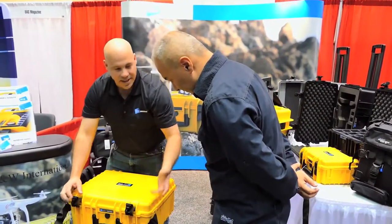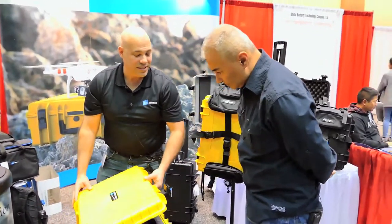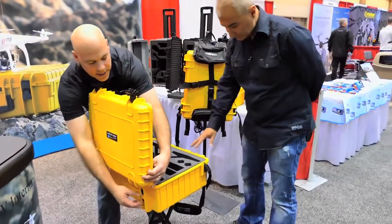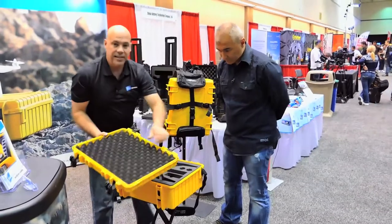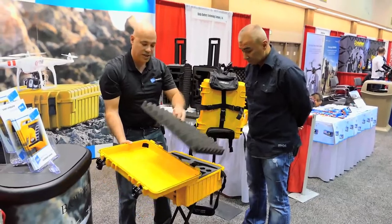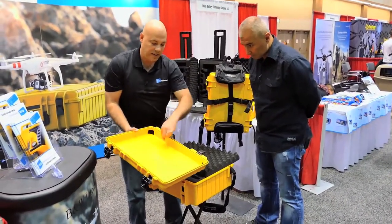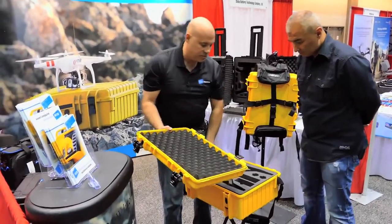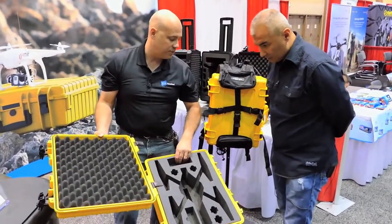One of the unique things that attracted you to our cases was the fact that we have a removable lid top. All you do is push these two buttons in the back, and then you just push on the case itself and the lid top comes off to give you a working space for your drone or whatever other accessories you have. We incorporate some drill tap spots into the lid top so if you want to put accessories in here you can do that. Also unique to us is we have the ability to configure our cases directly to whatever drone is on the market using specialty foam.